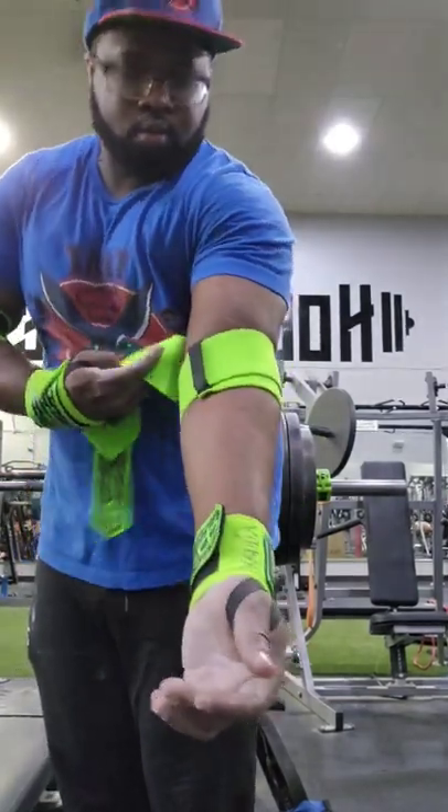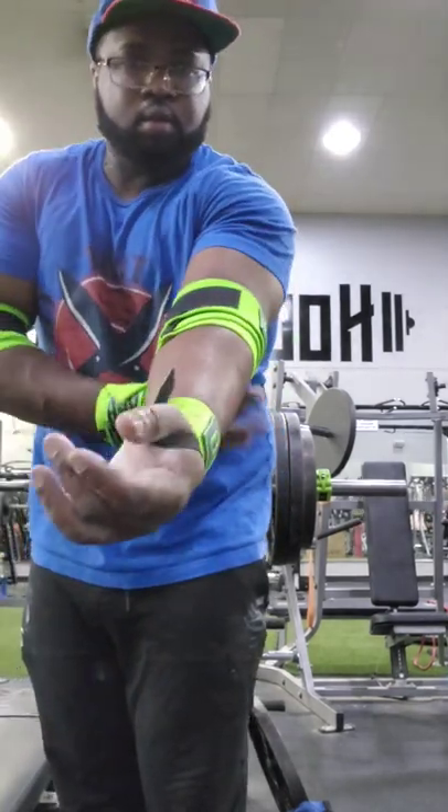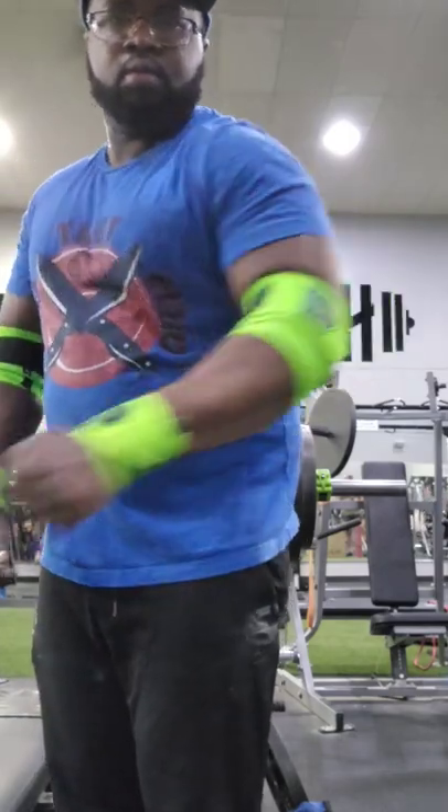You're gonna pull it tight from underneath, and then you're gonna wrap that one kind of loose up top, and then you're gonna pull it from underneath just like that, and then you're gonna have it nice and tight.